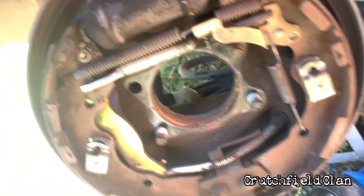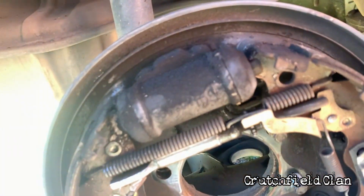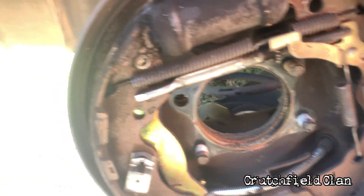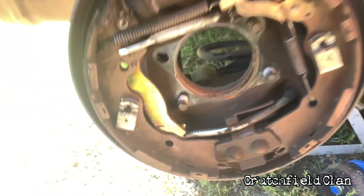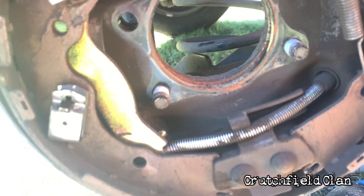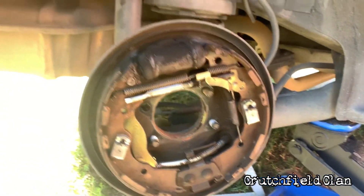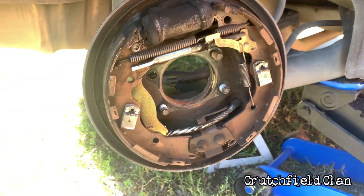There's four bolts around the back — one, two, three, and four — and that's all that is holding this on to your axle. Those four bolts hold the hub, the cover goes over it, keeps your brake shoes against it, and you tighten it all back down, put your wheel on, and you're good to go.